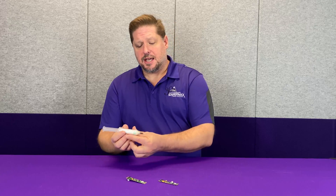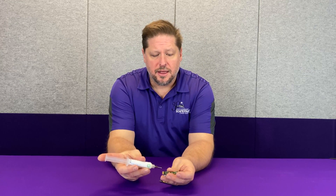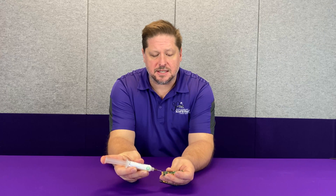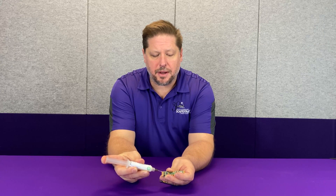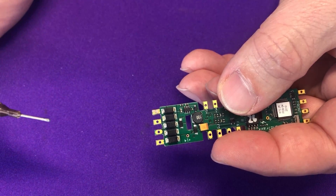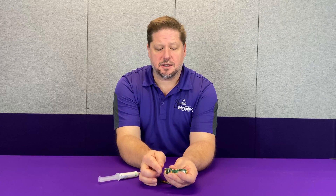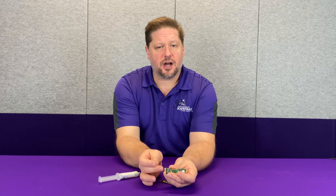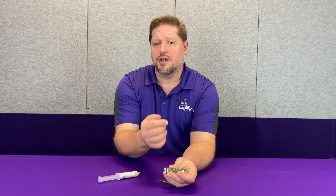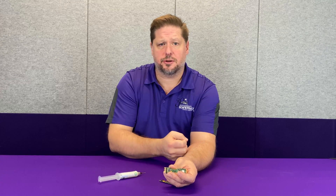One advantage of using the syringe is that when applying the flux, you can make sure you're applying a very precise amount. You can put just enough flux to cover the joint, just like that. When you make your joint, the pad is completely covered, so the flux will clean the pad off, completely deoxidize it, and allow the solder to flow onto the circuit board and into the connection more smoothly.